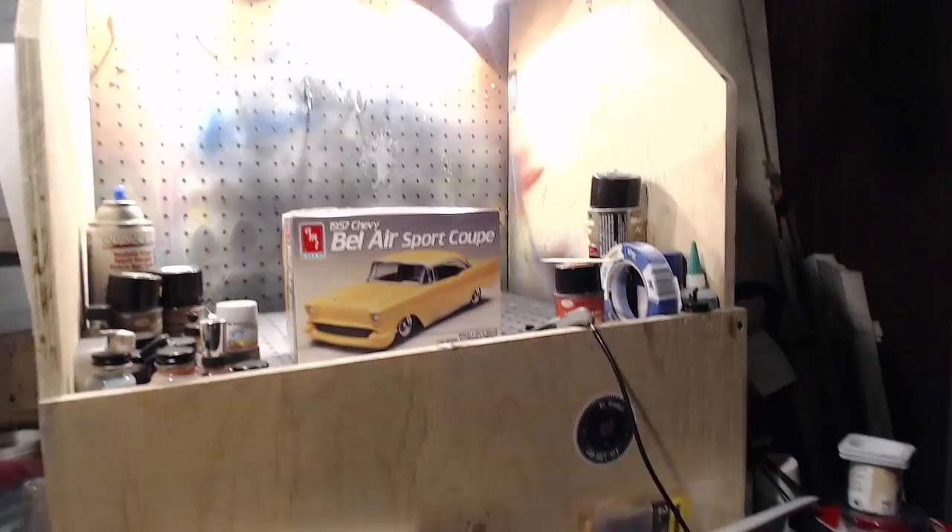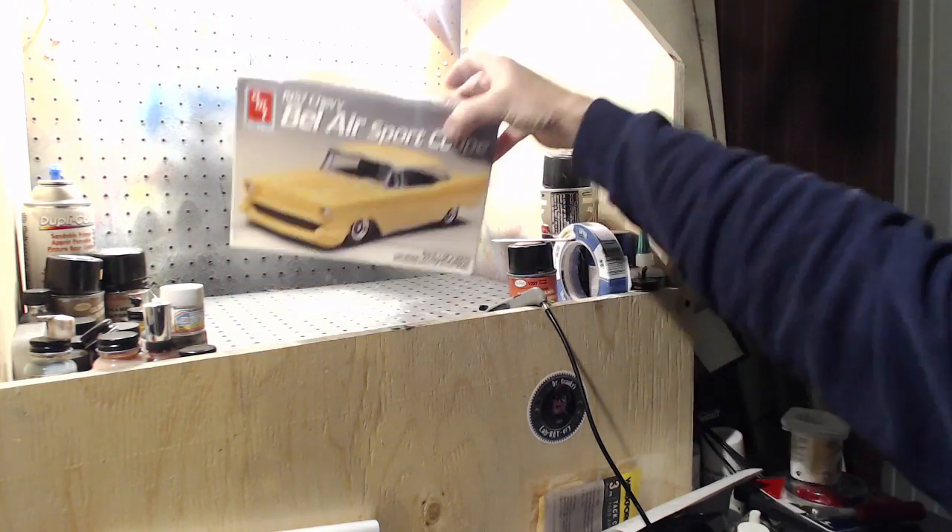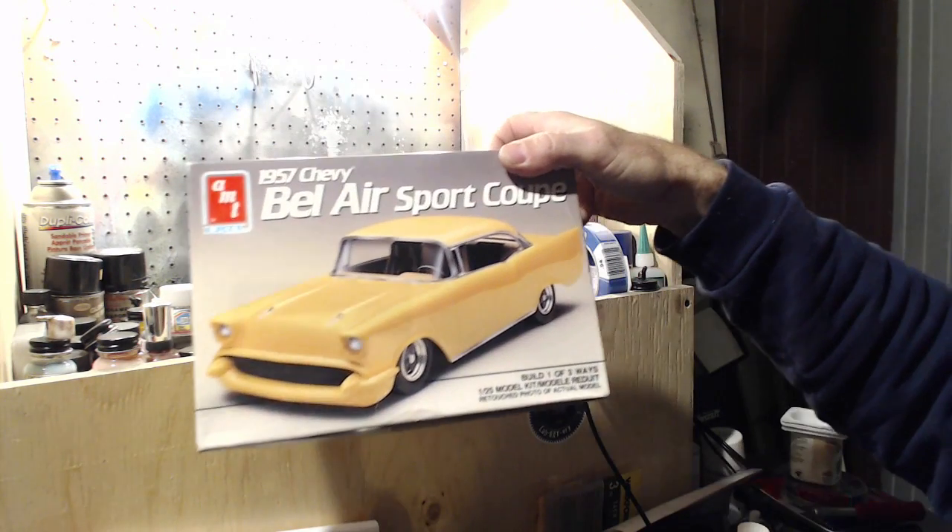Hopefully I've learned lessons from the other two, but anyway this was a box talk. Here's the kit that I've chosen to build — it's the AMT57 Chevy Bel Air Sport Coupe, and it can be built one of three ways.